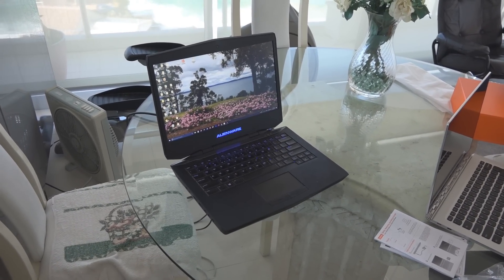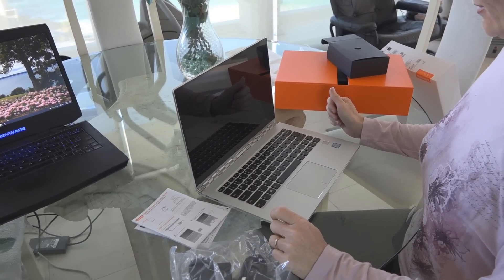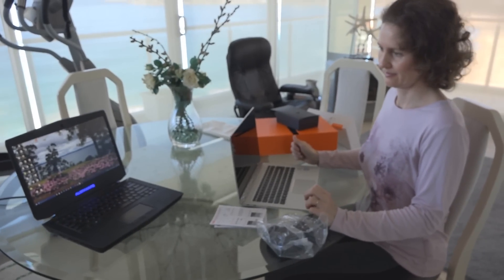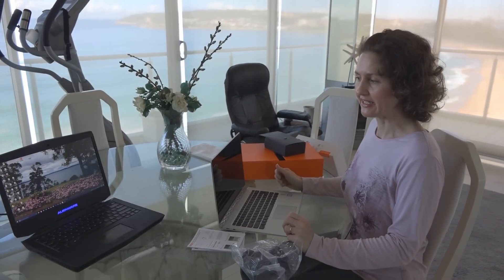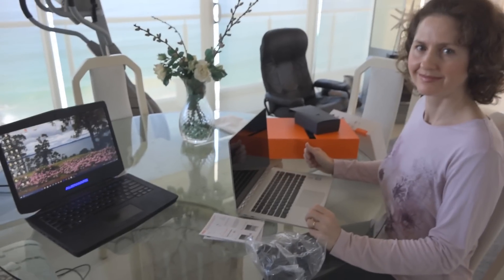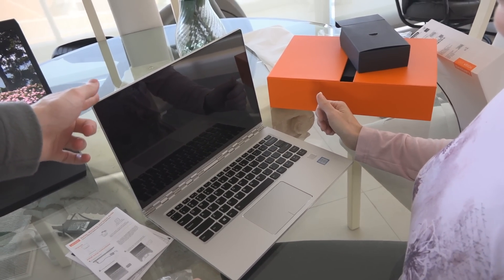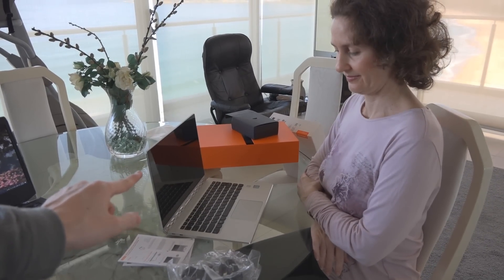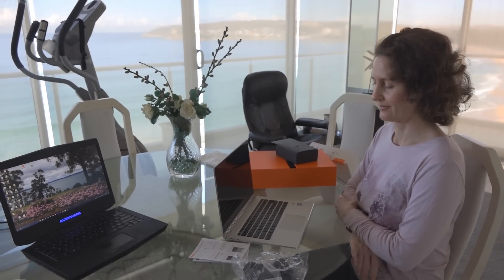The Alienware has a fourth generation Core i7 4700MQ, and the new Lenovo has a Core i7 7500U processor. It's newer but in some ways not as powerful, however it is a lot more energy efficient. Speed is determined by processor, graphics card, hard drive, and what you're doing. Booting speed will be much better on the Lenovo Yoga 910 because the Alienware has a 750GB hard disk drive, while the Lenovo has a 1TB solid-state drive.